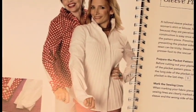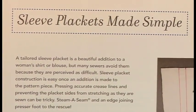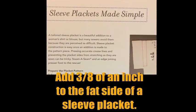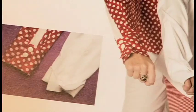Then here's sleeve plackets. Right on the first page is a great tip for a sleeve placket. I'll give you a little sneak preview — if you add three-eighths of an inch to the fat side of a sleeve placket, you'll never have a problem getting it to cross over. And you'll see step by step, every one will be beautiful.